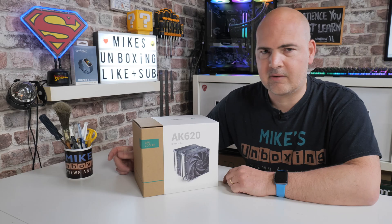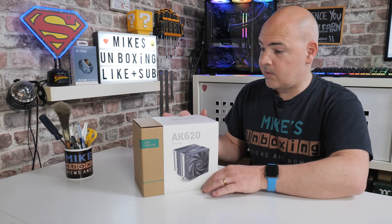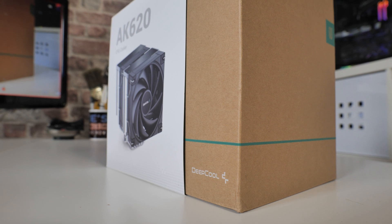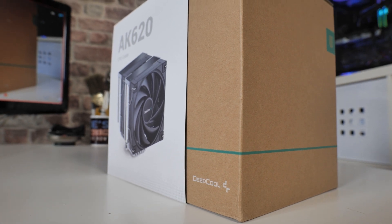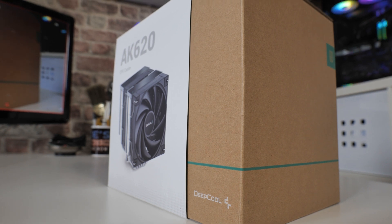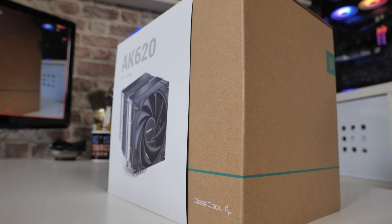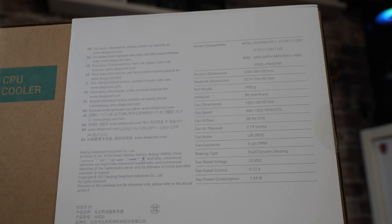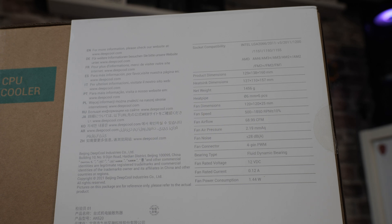Let's get on and unbox this and see what it's all about. So first of all, as you can see from the packaging, they've actually gone for some really eco-friendly packaging — it's all cardboard, which is easily recyclable. And actually it still looks pretty nice as well. On the front you've got the AK620 CPU cooler with the fan shown, and it does look very nice.